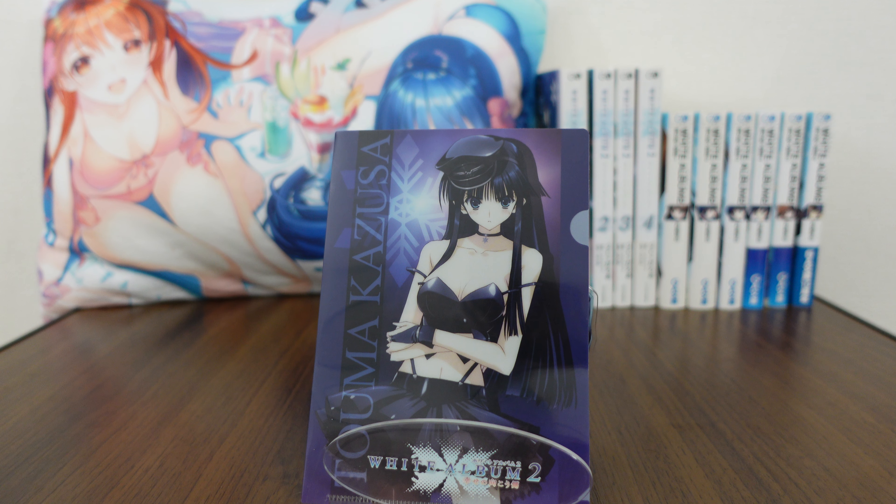Hello and welcome back to another merchandise review from White Album 2. Today we're taking a look at a super adorable tiny mini little clear file, and this is of Toma Kazusa.